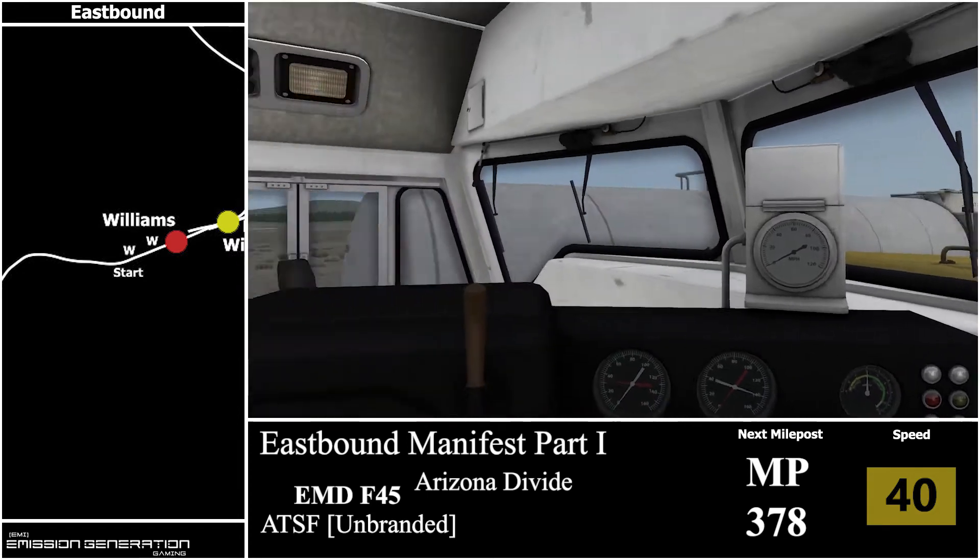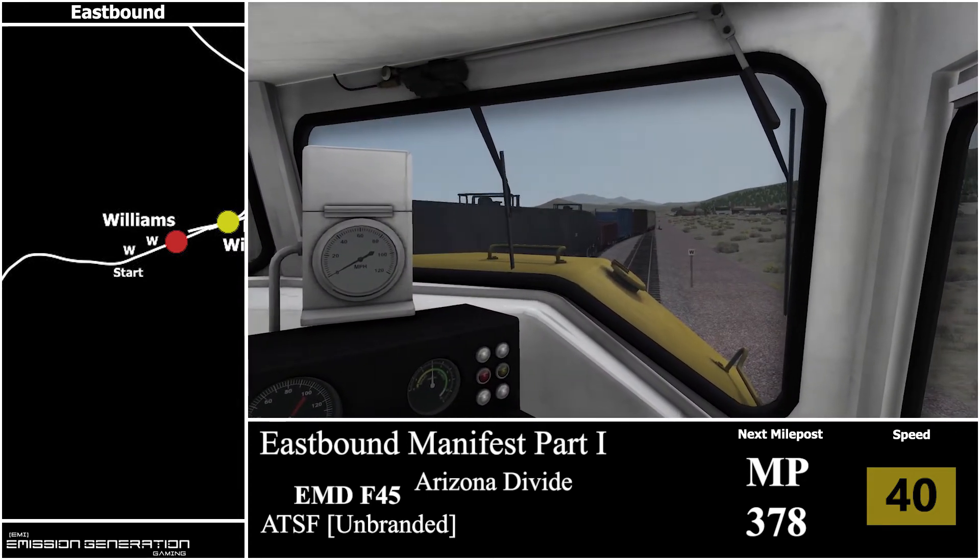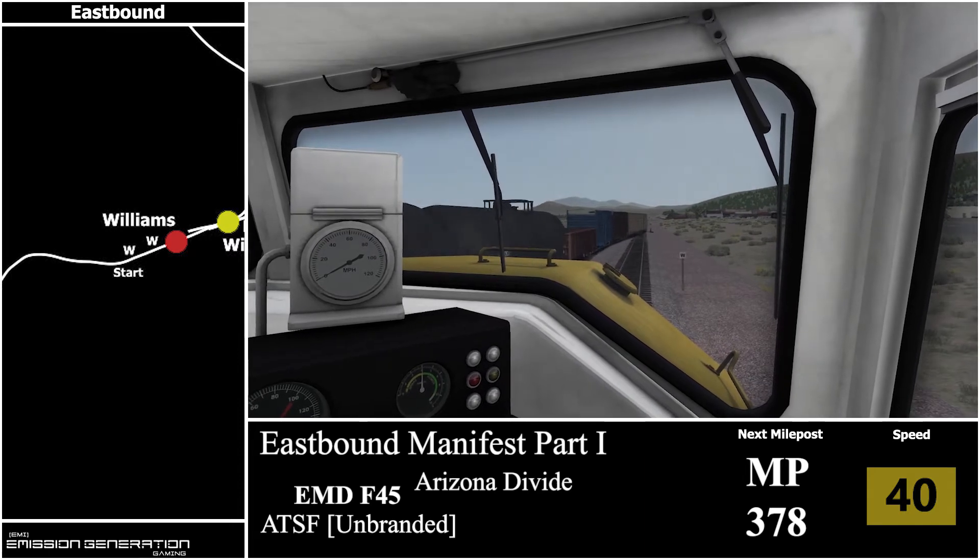So once again using TrackIR for the onboard shots, as I always use TrackIR for pretty much everything I can.